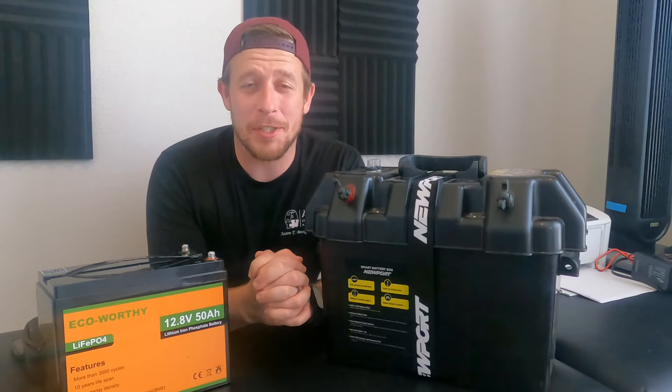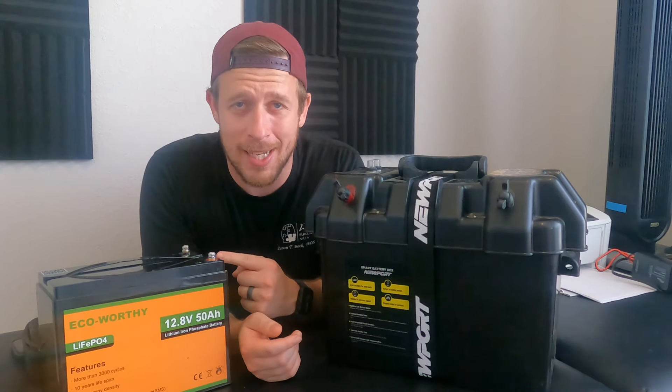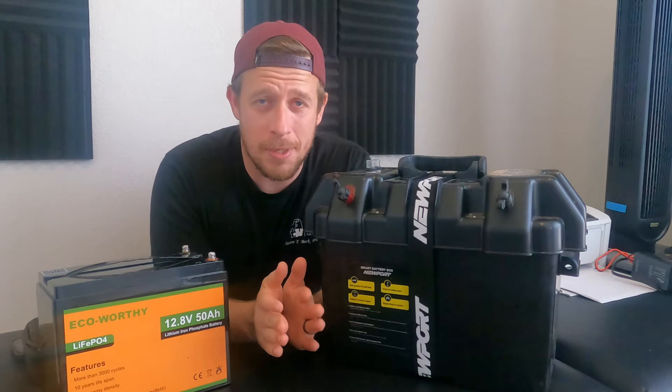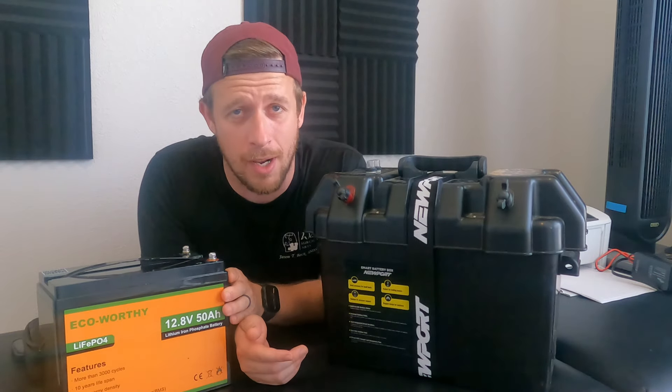In today's video we are talking everything batteries — the battery I use to power my trolling motor on my kayak, along with the battery box it sits in, and the charger I use to charge it.